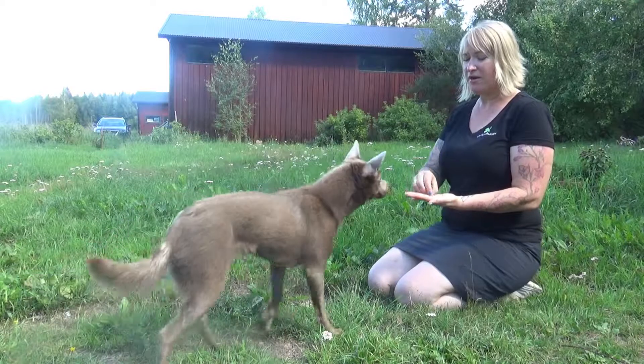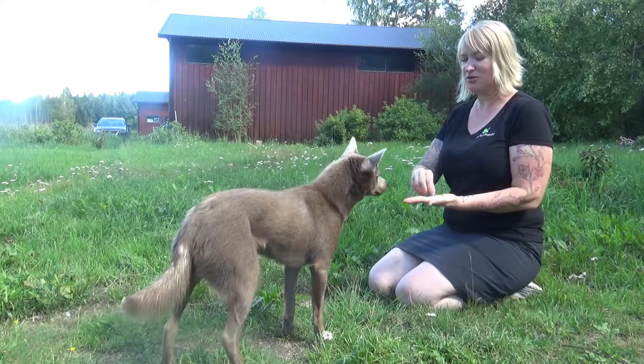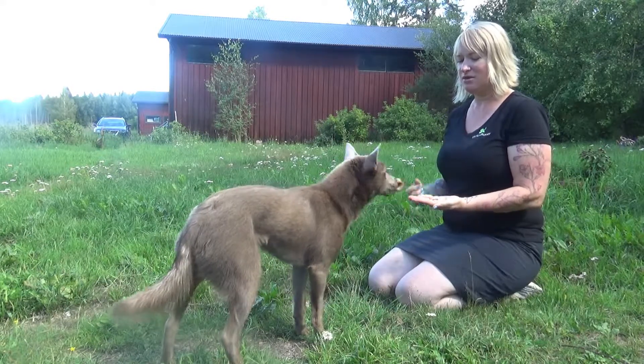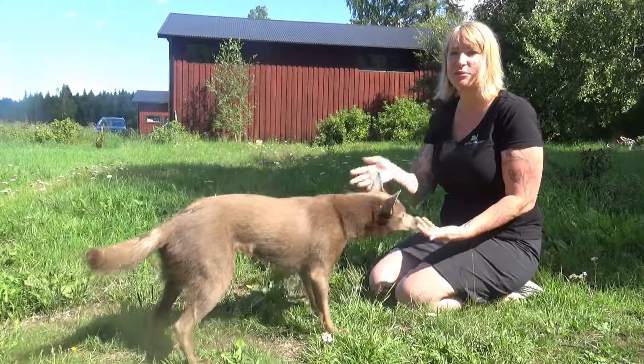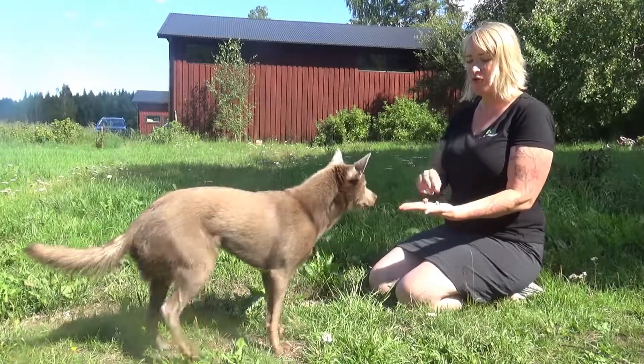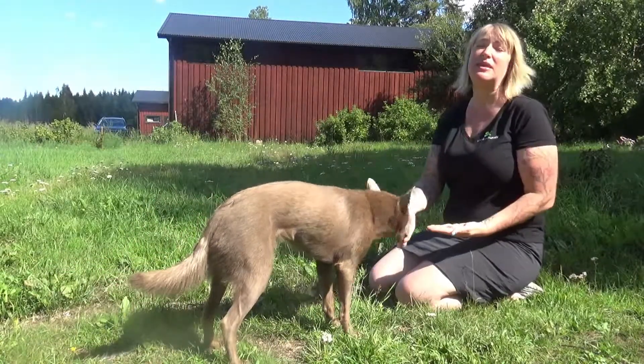Now she's being very clear with me by backing away and even lying down, showing that she's not going to take a treat. So as soon as she's not taking one, I reward her — good girl. She doesn't actually have to lie down for this; I'm not asking her to perform any behaviours. All I'm asking her to do is to not take things out of my hand.